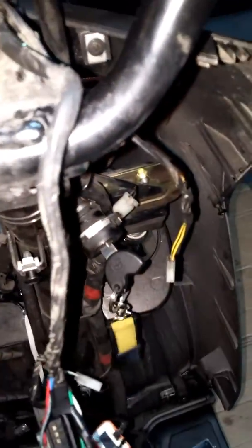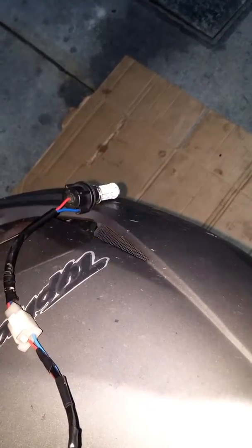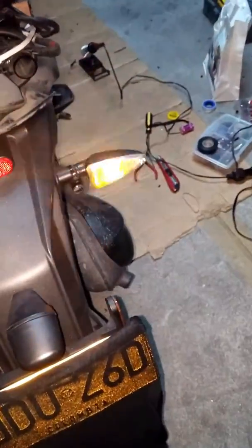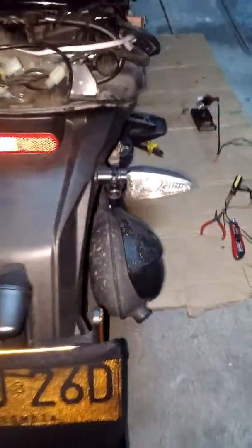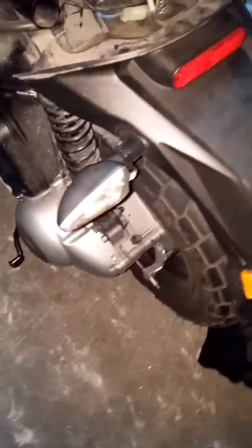Now I'm going to open the switch and make the test. Here I have the turn signal switch. There's the front signal working, and here's the back signal. Now I'm going to try the other side — there's the front, and there's the back.